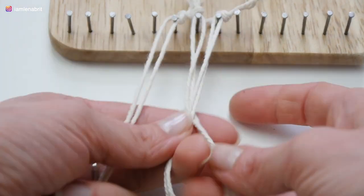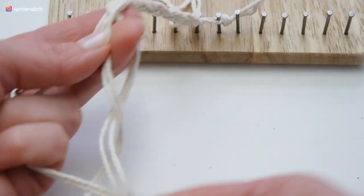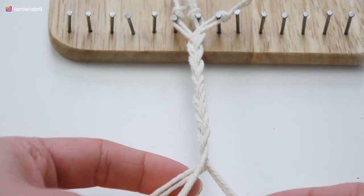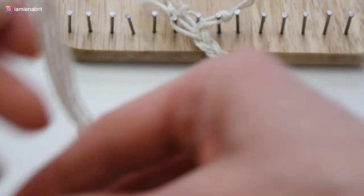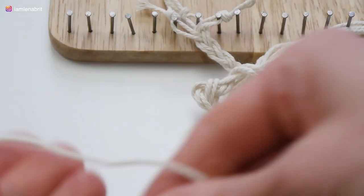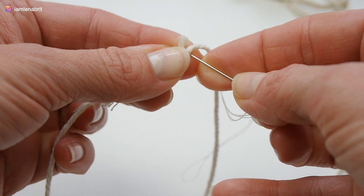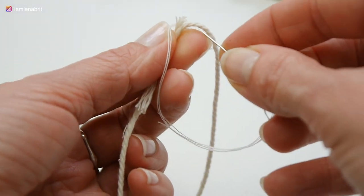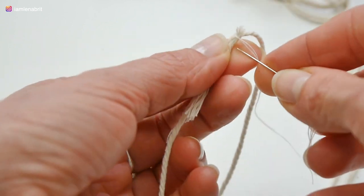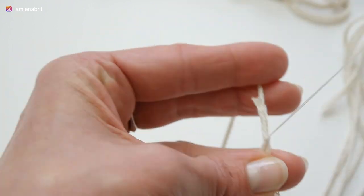I decided to weave a braid of six strings. All six strings must be of different lengths because it is difficult to weave the braid with very long threads. From time to time I cut the threads and rejoined them with a sewing thread and a needle. It takes time, but this method of connection is invisible.